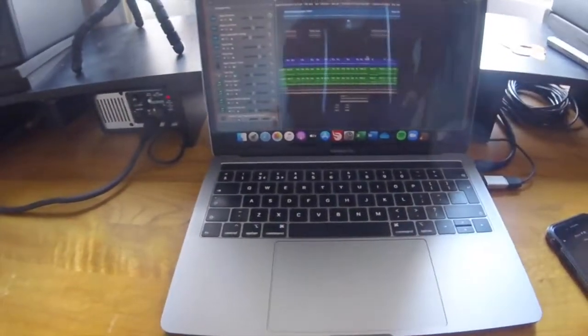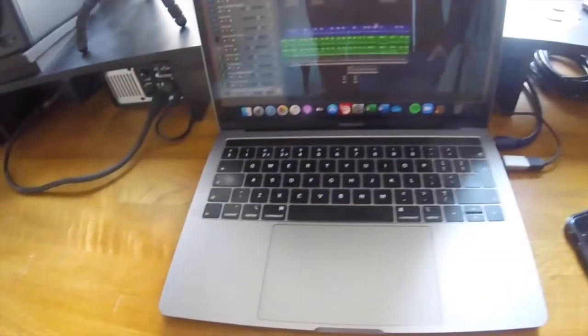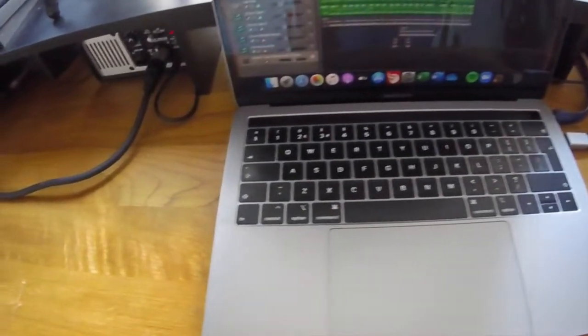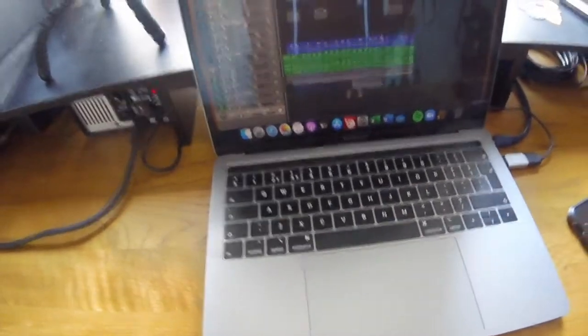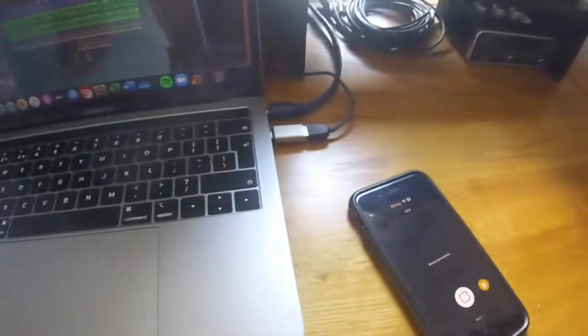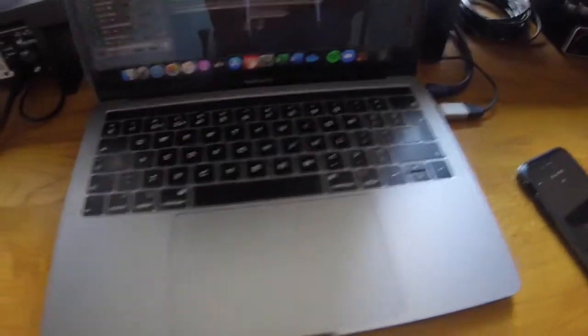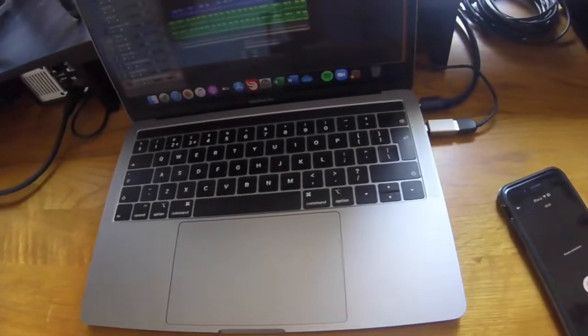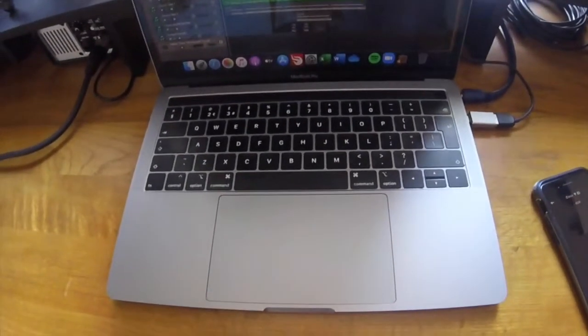So that takes us on to the next bit, which would be the Apple MacBooks — Ryan and I both use these. People would potentially be surprised that we're actually running everything in GarageBand at the moment, as opposed to Logic. I do have Logic myself, but just for the sake of ease we kept going with GarageBand. That's what we're familiar with from our first EP.